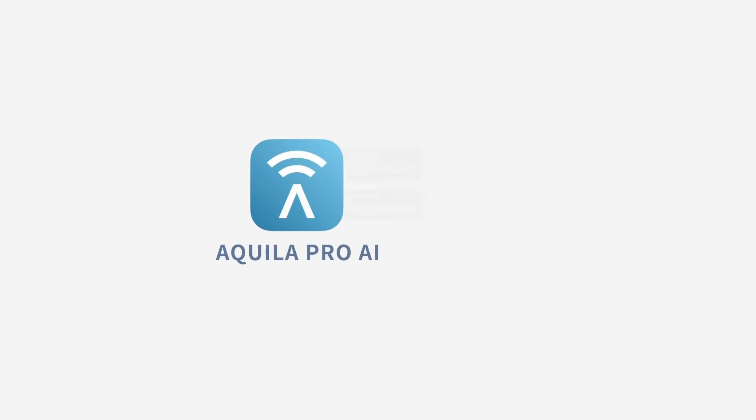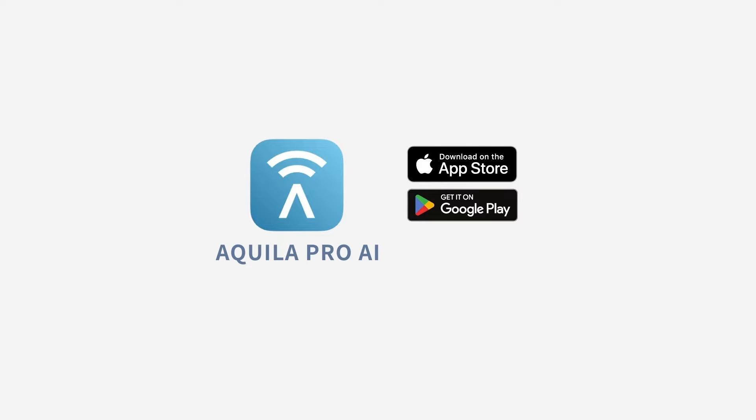If you don't have the Aquila Pro AI app on your phone, you can download it from the App Store or Google Play. Once done, you are ready to start setup.